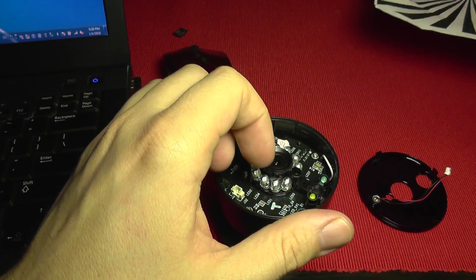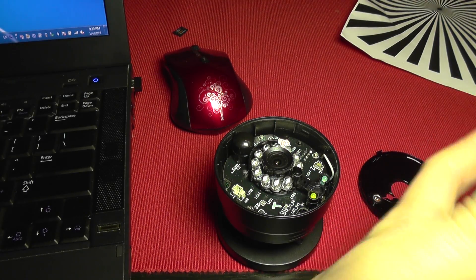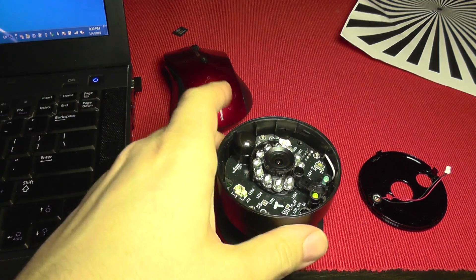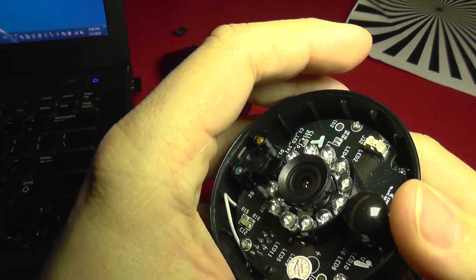So we can now adjust it to have good sharpness. You are going to use a focusing pattern and a strong light source. I'm going to use this bike light as it has the power of a small sun. Now I'm going to plug in the power to the camera and wait for it to start.